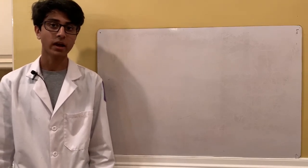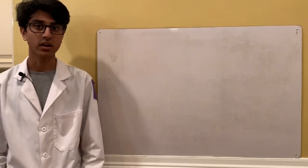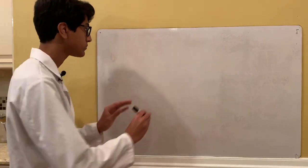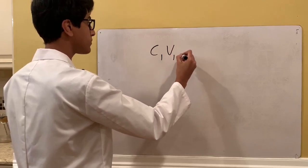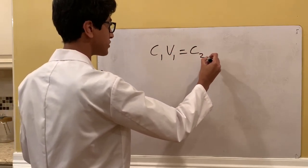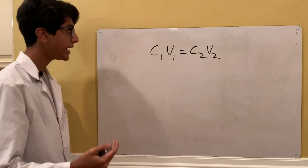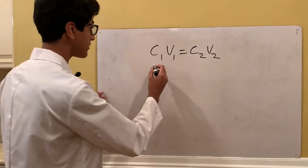We have to figure out how much water to add to our hydrogen peroxide to get to that exact concentration. To do that we can use the equation: Concentration 1 times Volume 1 equals Concentration 2 times Volume 2. The concentration of hydrogen peroxide we're starting with is 30%.